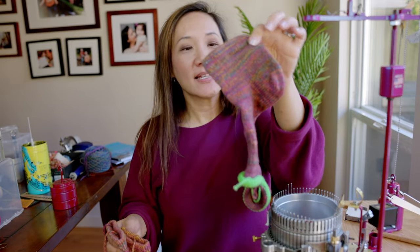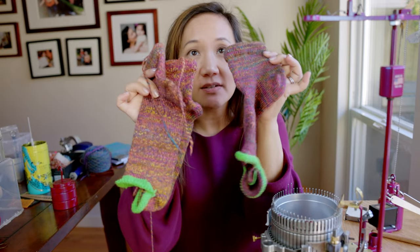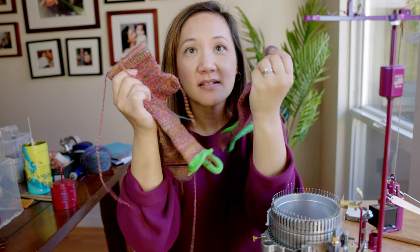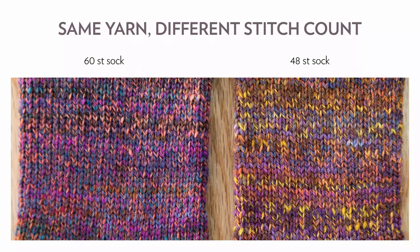The sock has just come off of the machine. This is the 60-stitch sock, and these are the 48-stitch socks. You can see that the stitches in the 48-cylinder sock are bigger than the ones in the 60.